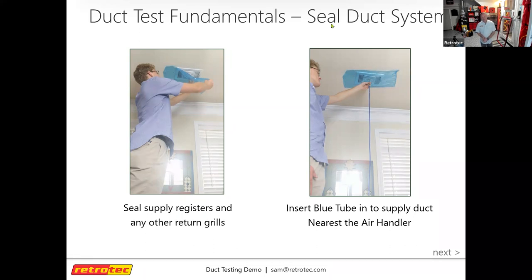It's important to tackle duct leakage early on in new construction, which is why we're starting to see it roll out in certain codes across the country. Some states are more ahead than others, and enforcement can vary even within states — check with your local code to see if it's being enforced.